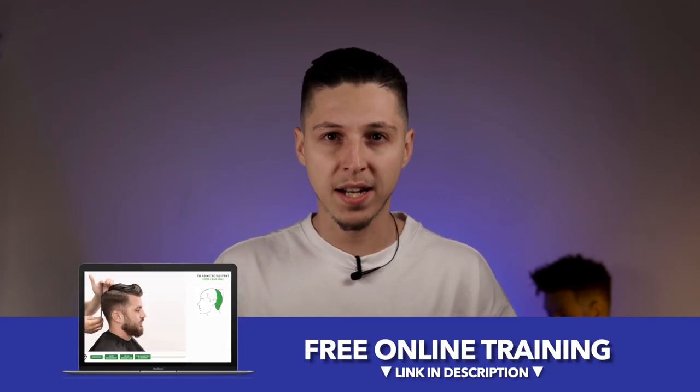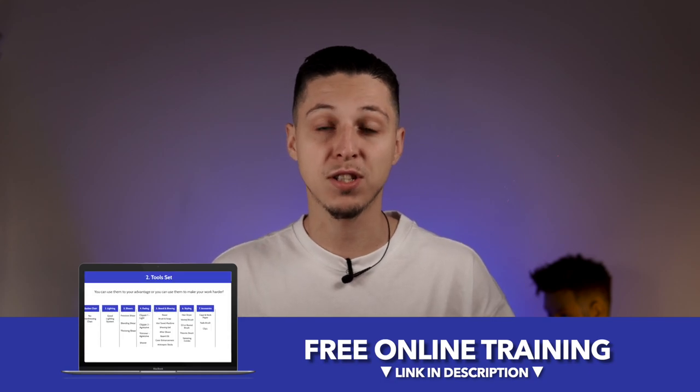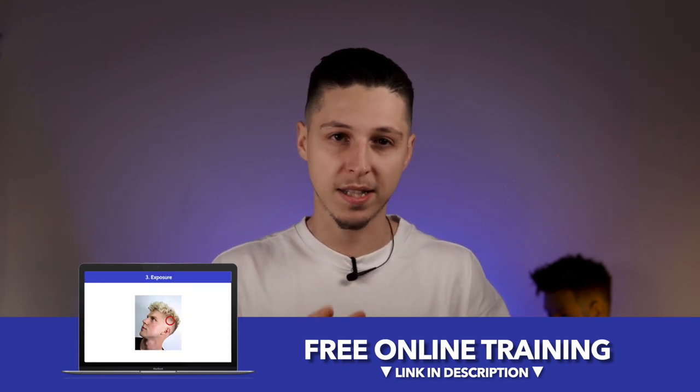Even if it's looking simple you need to have a good understanding of these cutting techniques because they are the foundation for your ability to create outstanding haircuts. By the way, if you want to go deeper in terms of what you need to create outstanding haircuts, I have a free 45-minute training where you can learn which are the top three crucial elements to create outstanding haircuts with quality and speed.